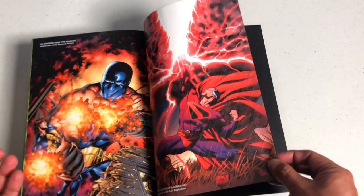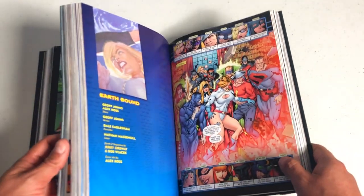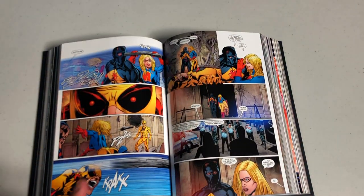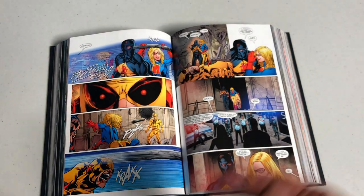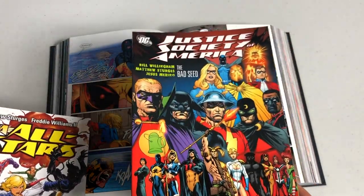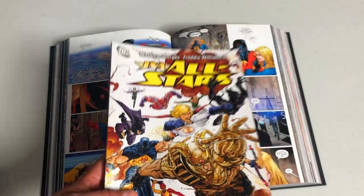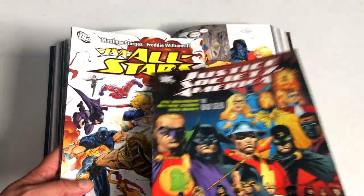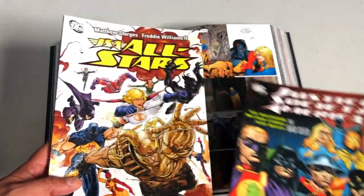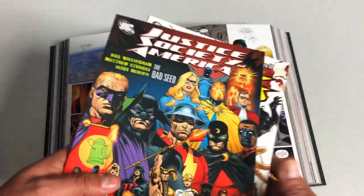It's not that hard to get into — it's a retcon of Zero Hour, but you don't have to know prior history of the Justice Society of America to enjoy these stories. If you want to continue past the Jeff Johns era, there's Justice Society of America: The Bad Seed, written by Bill Willingham and Matthew Sturges — the people who did Fables and Jack of Fables — and JSA All-Stars, written by Matthew Sturges and drawn by the phenomenal Freddie Williams II. The second trade got canceled; it only went on for a few more trades.